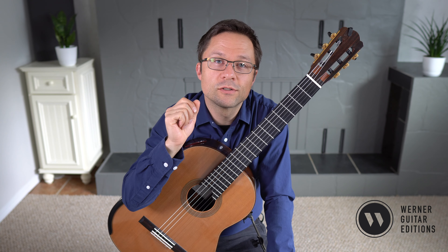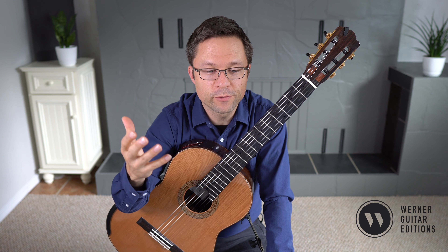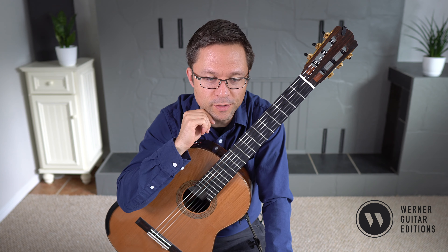This is number three from Fernando Sor's Opus 60 Studies. You can follow the lesson for free, but if you're interested, I do have a sheet music edition, and there's a link for that in the description.